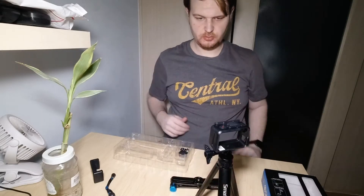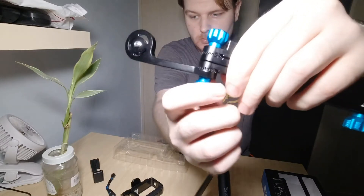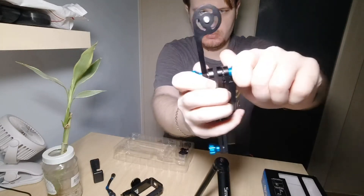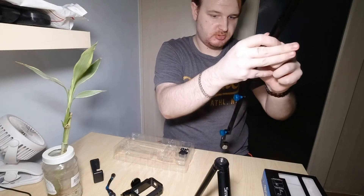This is my frame from the Osmo Action and I can hold it or also stand it like that. It can also stand on its own. We have it screwed in, so it will be very stable.